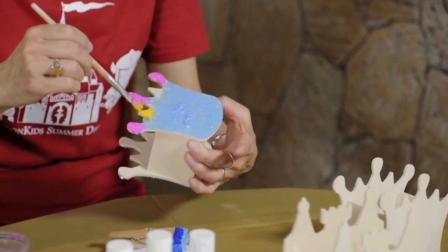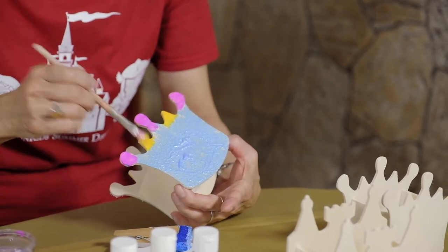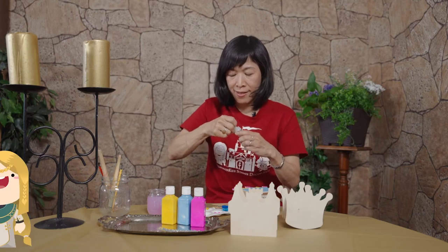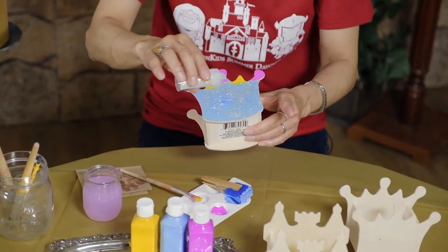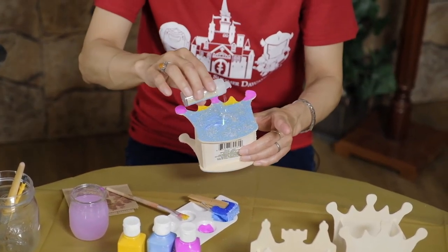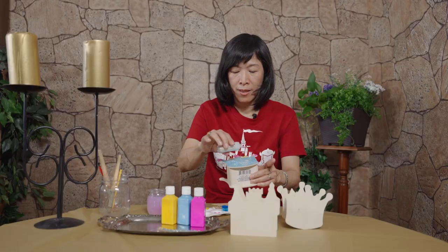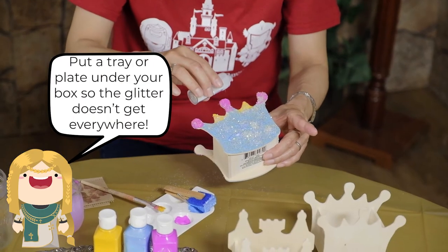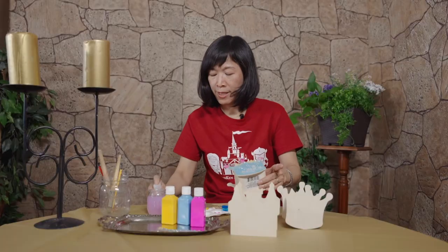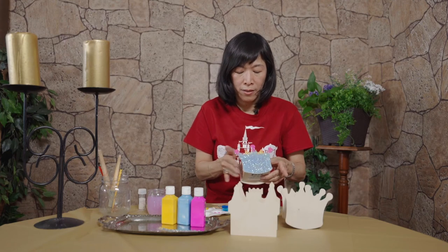Now the fun part — sparklings! I'm gonna just sprinkle them all over the paint before it gets dry. You might want to have a little sheet underneath so it doesn't get messy on your table, just like this, and then take off the excess sparkles.